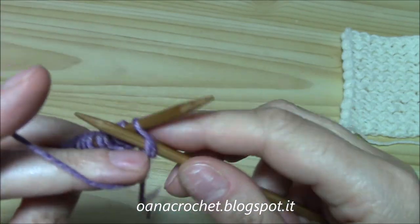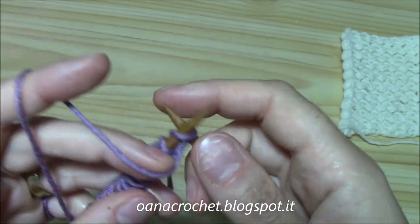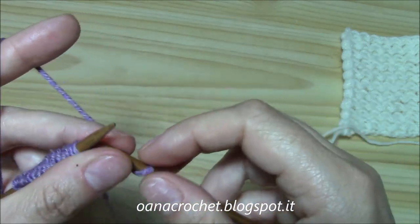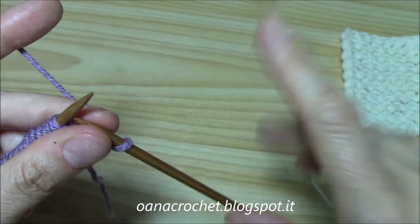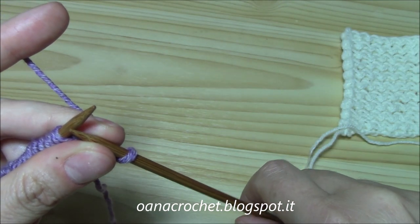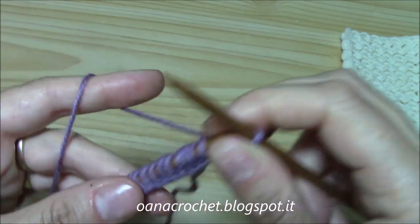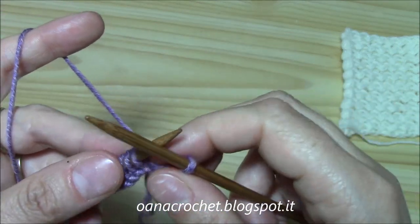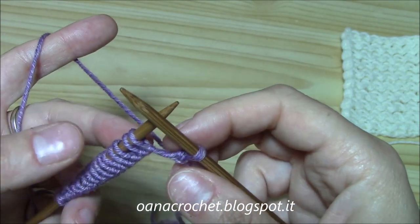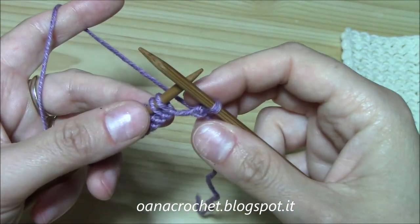I already have the playlist for knitting for crocheters, and you have the link in the info box in the top right corner. Just watch there to learn how to purl and how to knit. Now this is the first stitch and now we will actually begin our stitch.